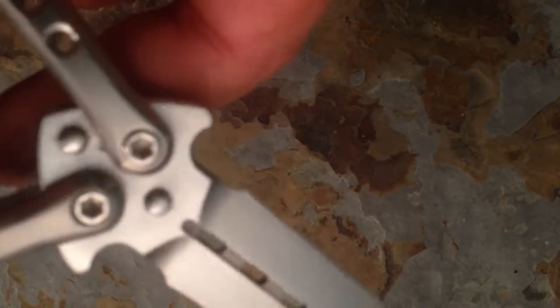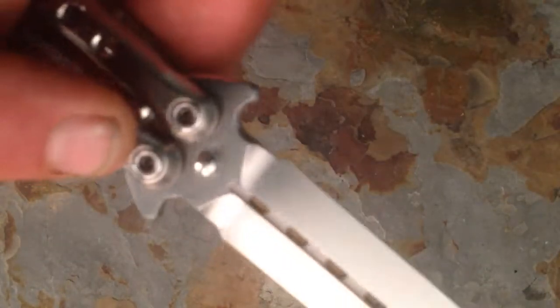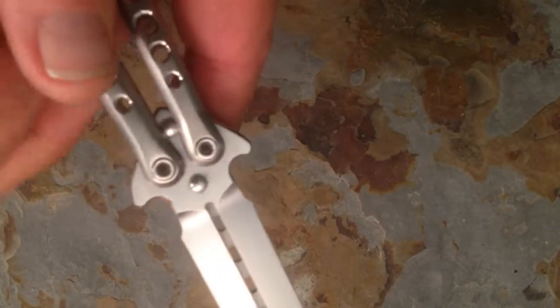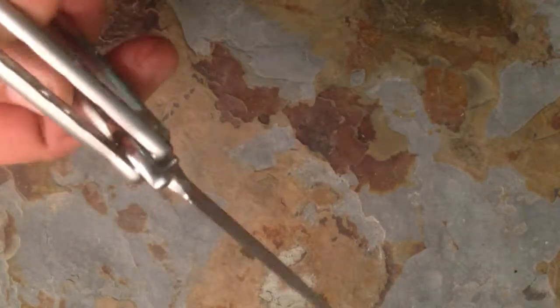It also has the NLT pivots in it. Down inside these holes right here there are set screws which you can't see here, but you loosen the set screw up and then you adjust your pivot here, and then you come back to this side and you jam your set screw against your pivot screw.